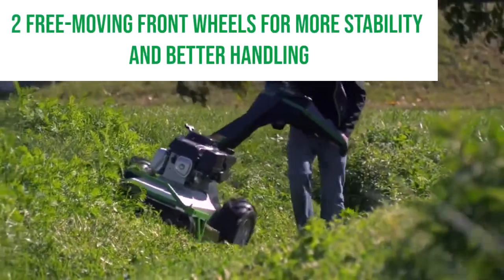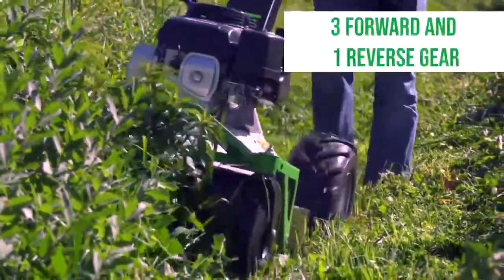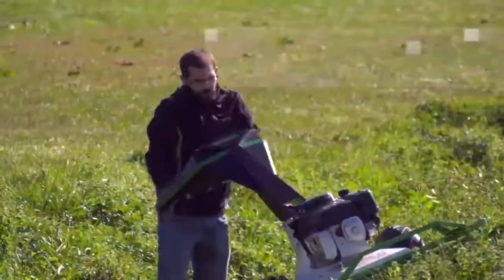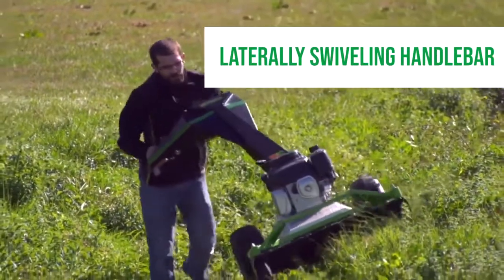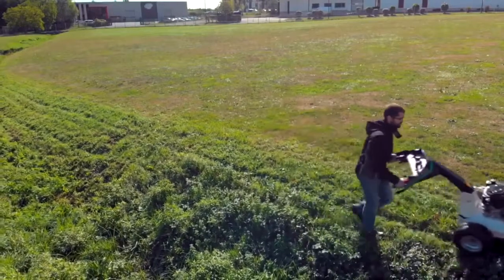As you'll see from the video, there are two front moving wheels which are there to give you better zero turn and stability. We have three forward gears and a reverse gear, and an offset handlebar so that in awkward positions you can be out of the way and make it simpler to operate.